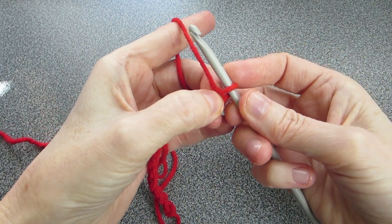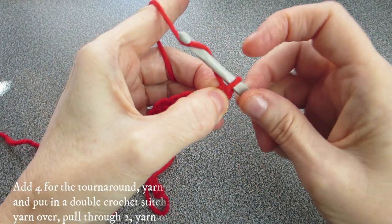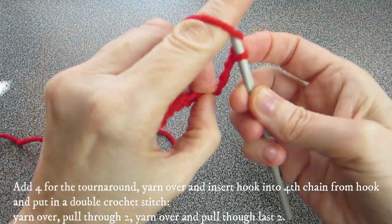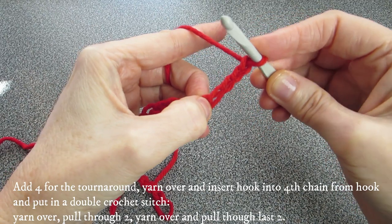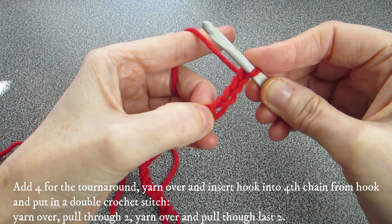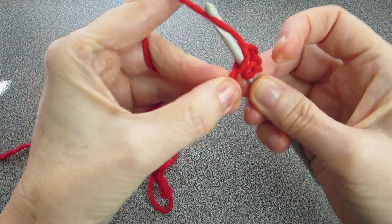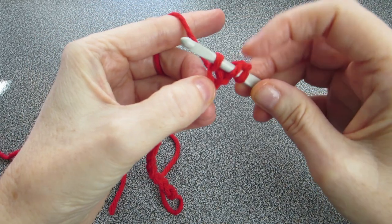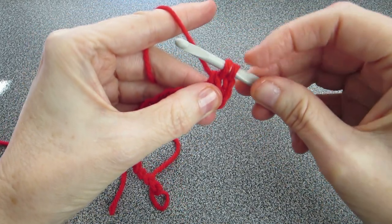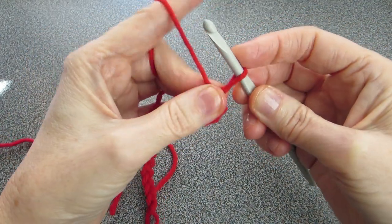Hold your finger right in the space right after your crochet hook. Now add four chains: one, two, three, four. And now do a double crochet into where your finger is, or the fourth chain from the hook. So yarn over, insert your crochet hook, yarn over, pull through — you should have three on — yarn over, pull through two — you should have two on — yarn over, pull through two. That's a double crochet.